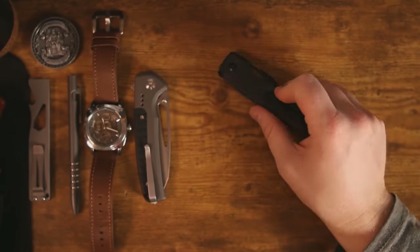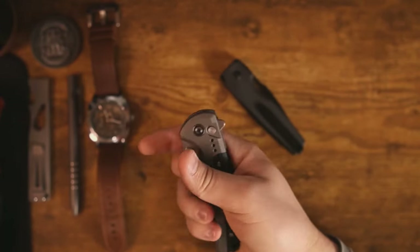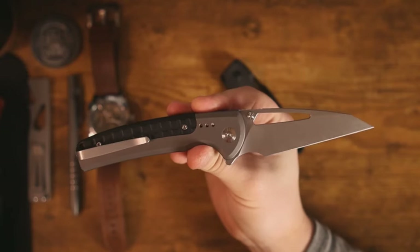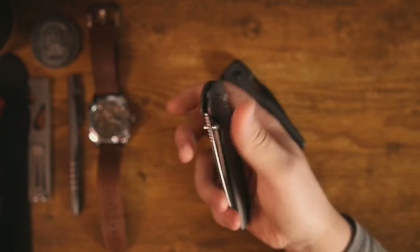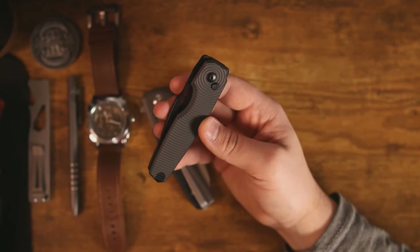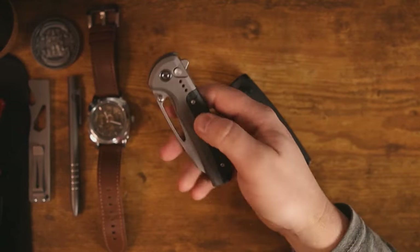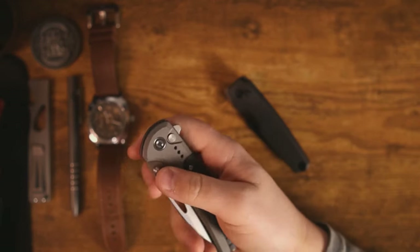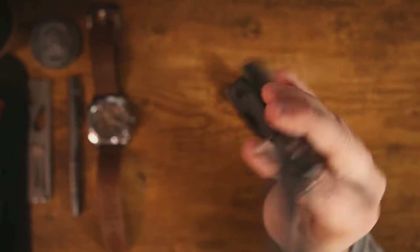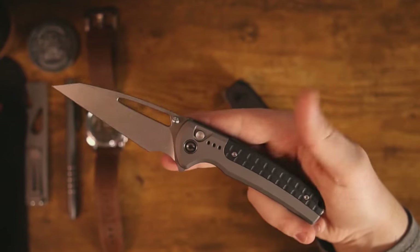I have to mention: I named the Civivi Sentinel Strike the button lock of the year in 2023, and then shortly after Kaiser sent me this one. I'm not taking the award back — I think the Civivi Sentinel Strike is fantastic and I obviously love that knife.